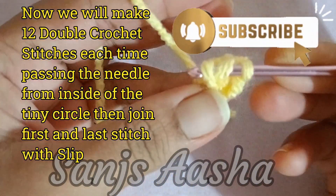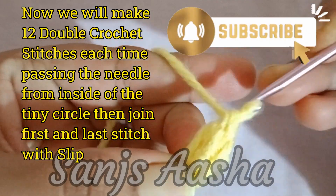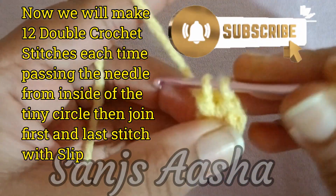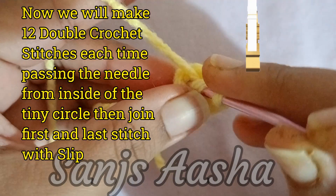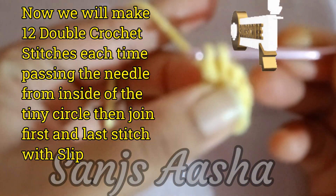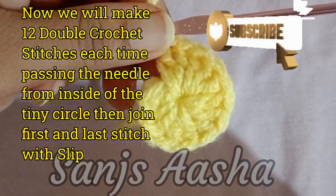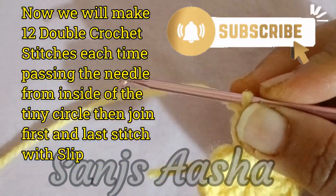I will just complete this and show it to you. If any of you want to refer to a tutorial video for how to make a double crochet stitch, the link is already given in the description — I have already placed a tutorial video with written notes. Here I have completed our 1st round. To complete it, I will join the 1st and last stitch with the slip stitch, then my 1st round is complete.